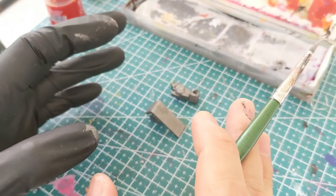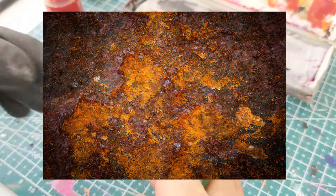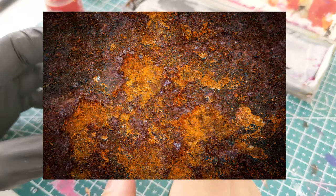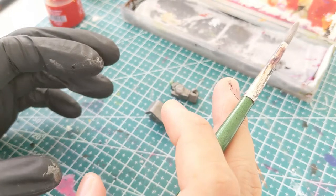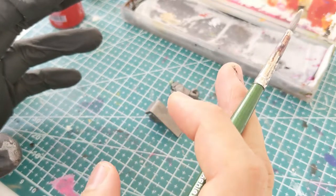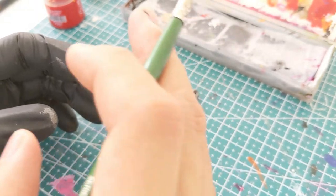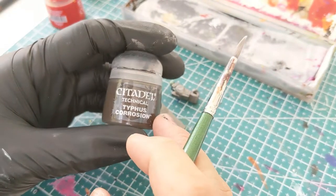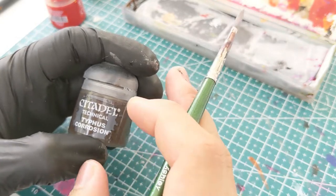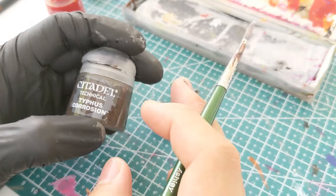With the base out of the way, let me show you a couple of references. You'll notice that rust does not just appear as red — it comes in orange and yellow, some green hues, a little bit of white tips. The more dynamic range you add to your rust effects, the more realistic and visually interesting it's going to look. As a base for the rust I'll be using Typhus Corrosion, and later on when I go into all the oxide colors you'll see me using primarily orange, but I'd encourage you to experiment with other colors as well.